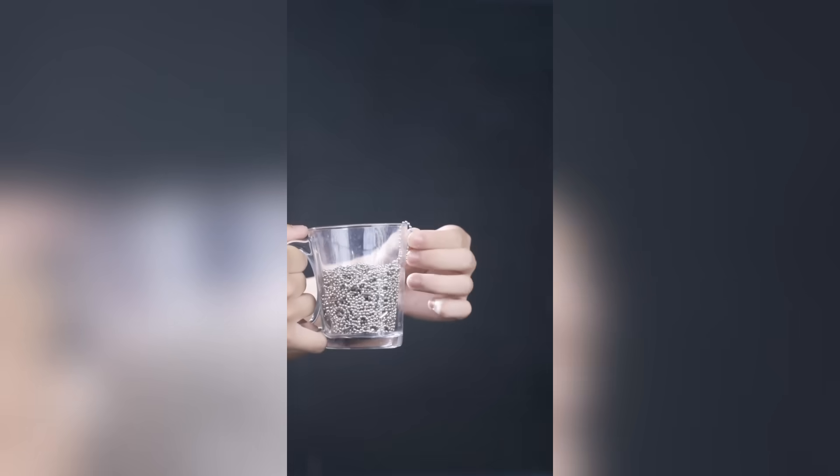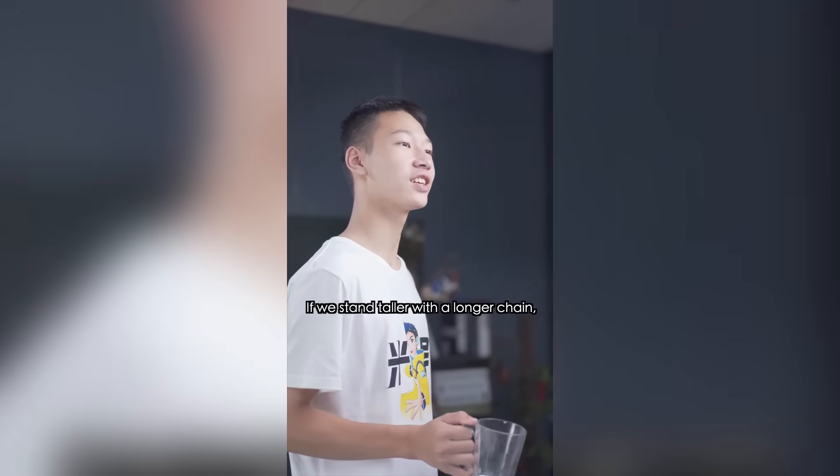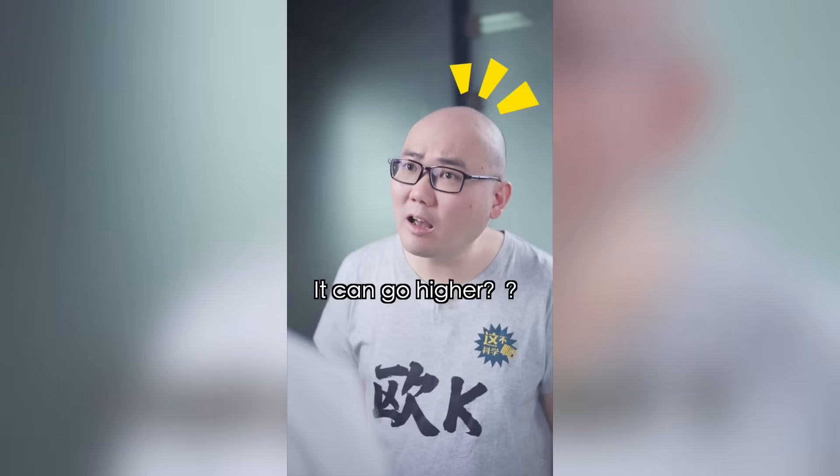This one in my hand is called a bead fountain. Whoa, how did it get so high? That's not high enough — if we stand taller with a longer chain, it can go even higher. Let's have a try.